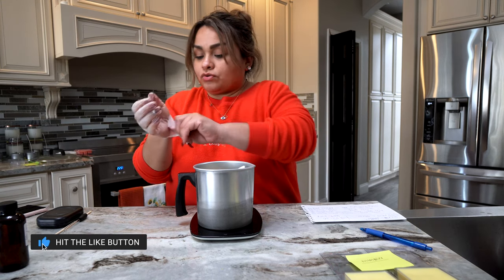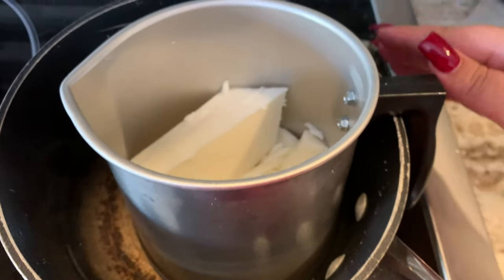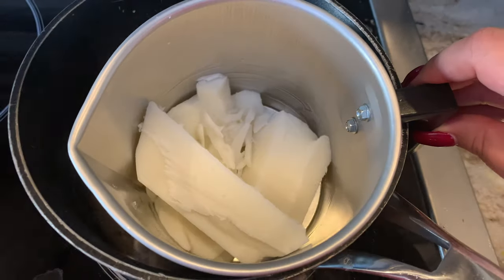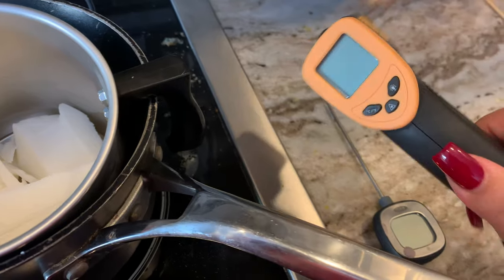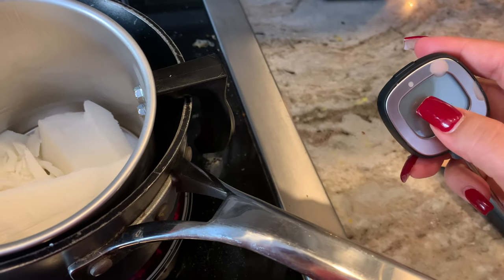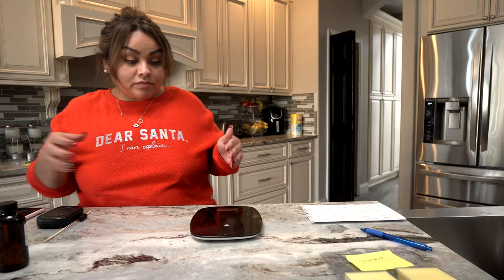Let me show you what the wax looks like inside the pot. We're just going to let it melt, and once it's all melted we'll take the temperature with our thermometer. I actually use two thermometers — I mainly use the digital one so I can be on point when it gets to 185°F to add the fragrance. Let's wait for that to melt and in the meantime measure out our fragrance oil.